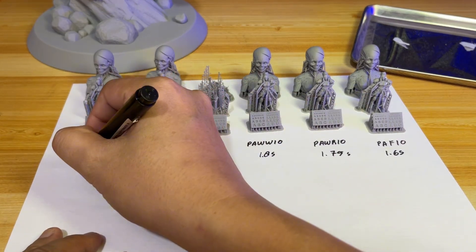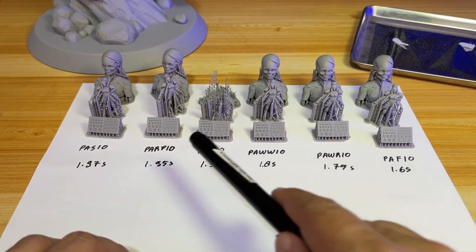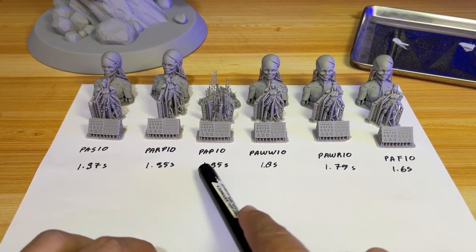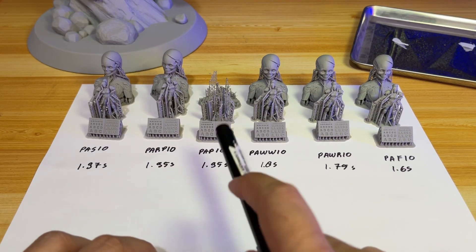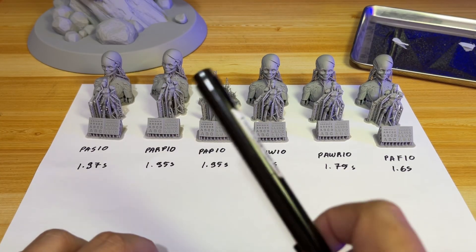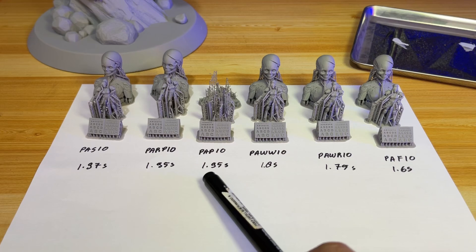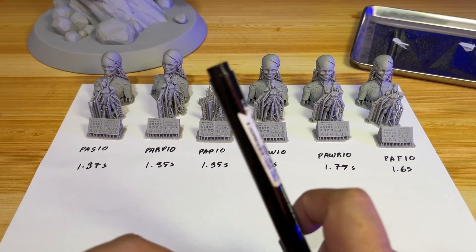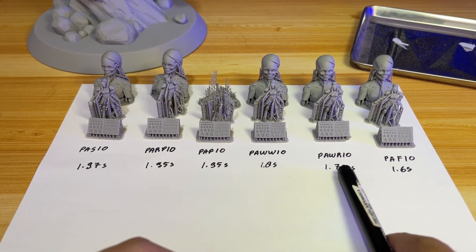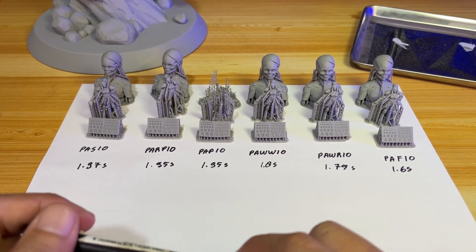After knowing all the exposure numbers, things start getting interesting. Looking at PAF10 at 1.95 seconds — the print failed compared to the lower exposure ones. So I think there must be something else in play explaining why this one failed. My first guess is that the HeyGears printer is able to adjust the light intensity on each profile setting.